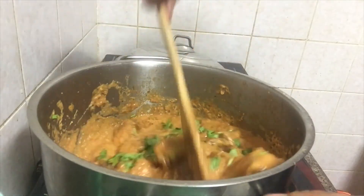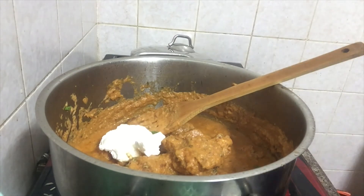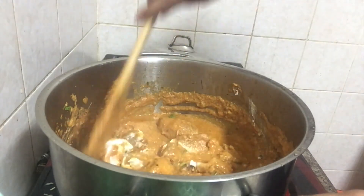It has a great flavor. It is called Kasturi Meethi in the market. It is called Fresh Cream.